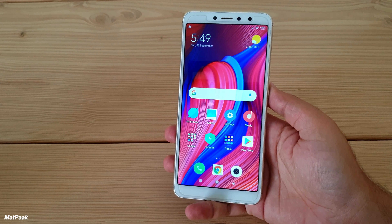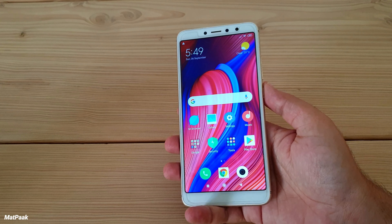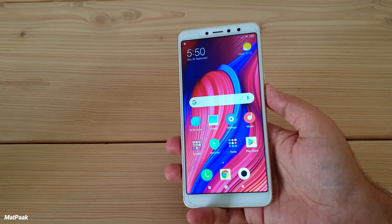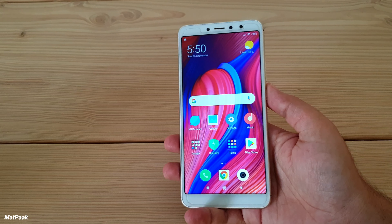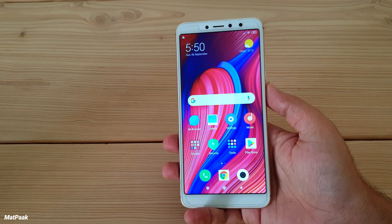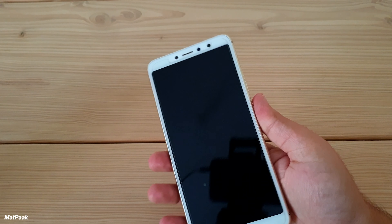Speaking of the cameras, you cannot expect more from a sub-$200 phone. At the back there are two cameras — 12 megapixels and 5 megapixels — and the front camera is 16 megapixels, though it is below average. Overall it takes good photos for this price range.